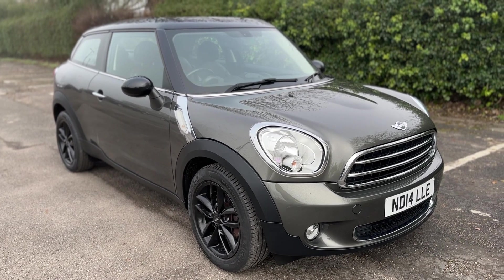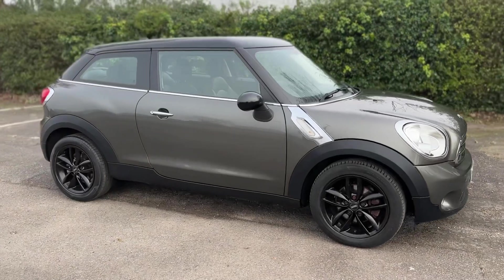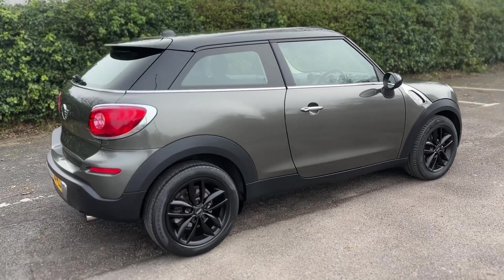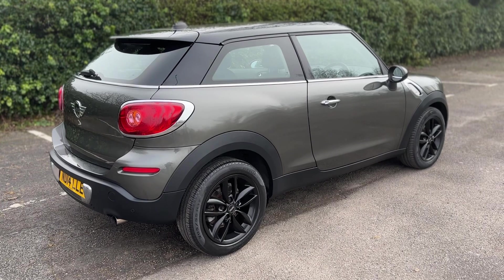Here we have the Mini Paceman on a 14 plate. I'm going to start off by showing you around the outside of the car and then we'll hop in and run through some controls on the inside. From the outside you can see it's a three-door vehicle with black alloy wheels to match the black roof and mirror caps.